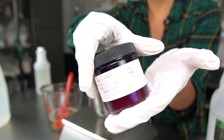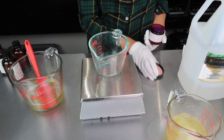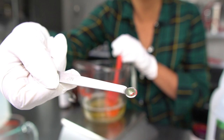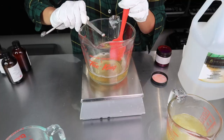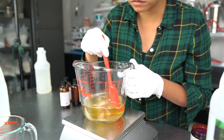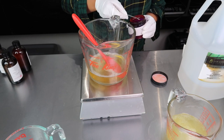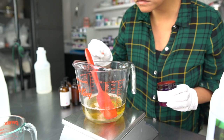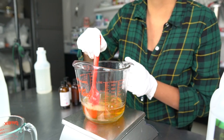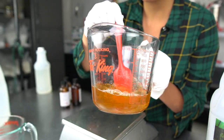I wanted my hand soap to have some color, so I used my water-soluble orange dye from FizzFairy. These dyes are very concentrated, so you want to go extremely light-handed — just a few specks will be enough. I'm still working on figuring out just how much I need, since I tend to over-color the product all the time. You can use mica to color the hand soap, but without using a suspender like xanthan gum or polysorbate 80, the mica will eventually separate and settle to the bottom.